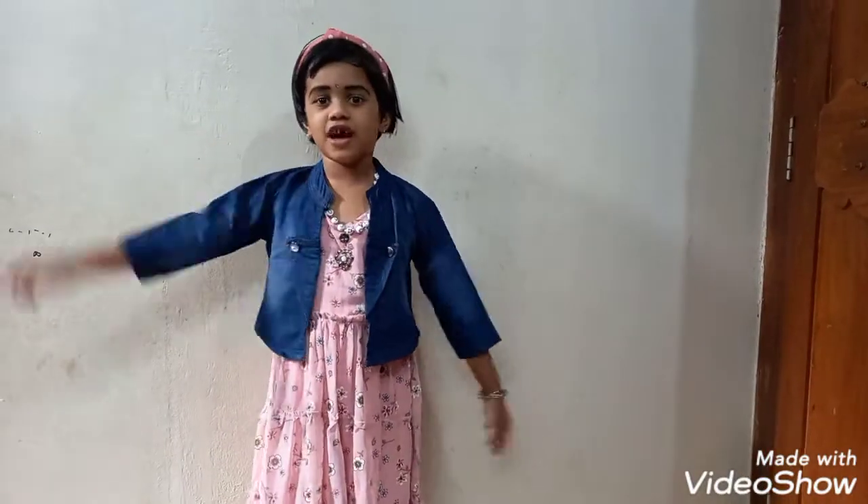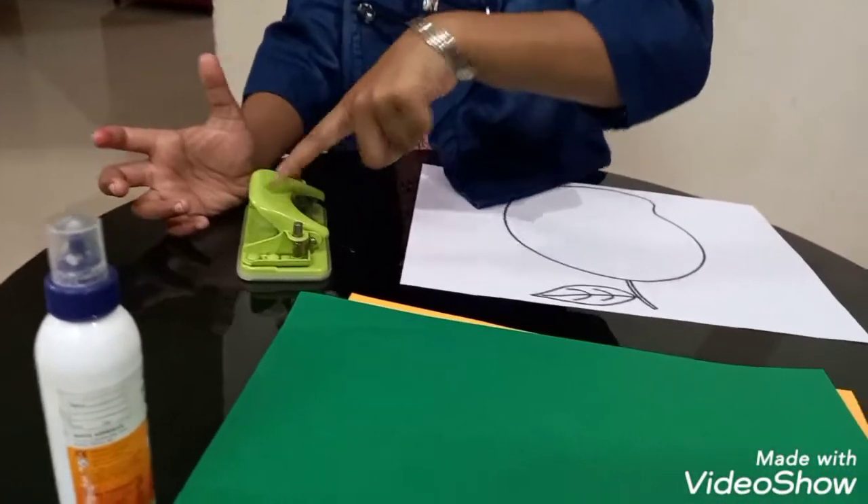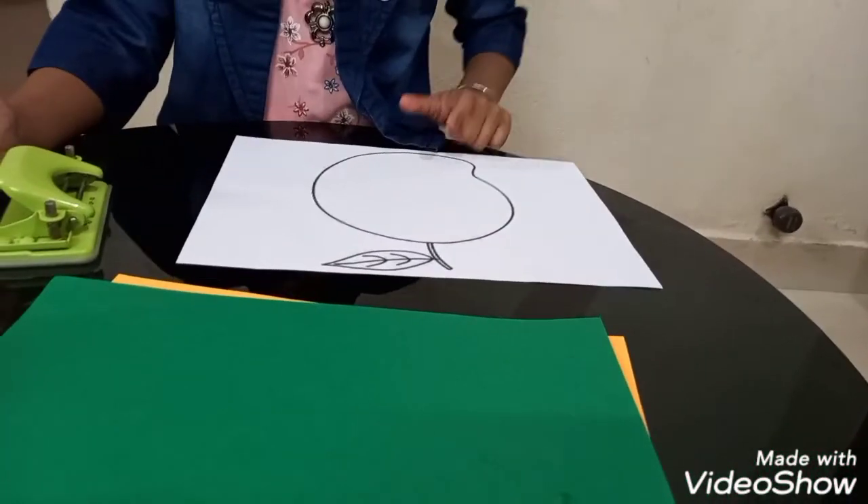Hi friends, today we are doing a punch work. The materials we needed are what we call a punching machine, the picture of a mango, and colorful papers.